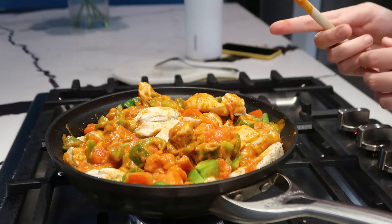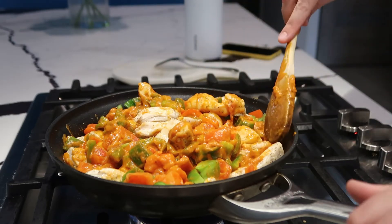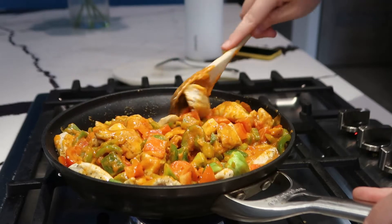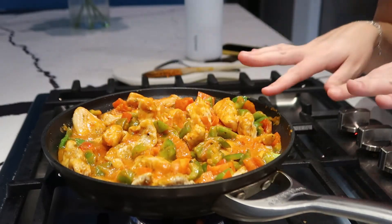By the way, my mom came home and she saw I was filming and she cleaned the mess — I'm like, girl, you're so funny! This smells so good, you guys. Now we just let it simmer.